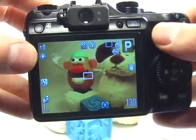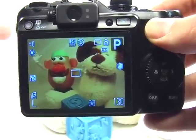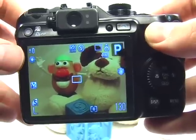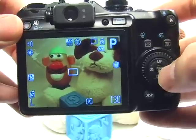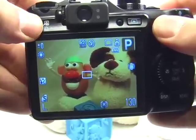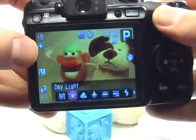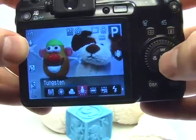My white balance is currently set to daylight. This may not be good because usually museums use tungsten lighting. So press the shortcut button — you can either press the shortcut button or the function button. Previously in the getting started guide I set up my shortcut button to access white balance, so I'll just press that and roll over to tungsten and press set.